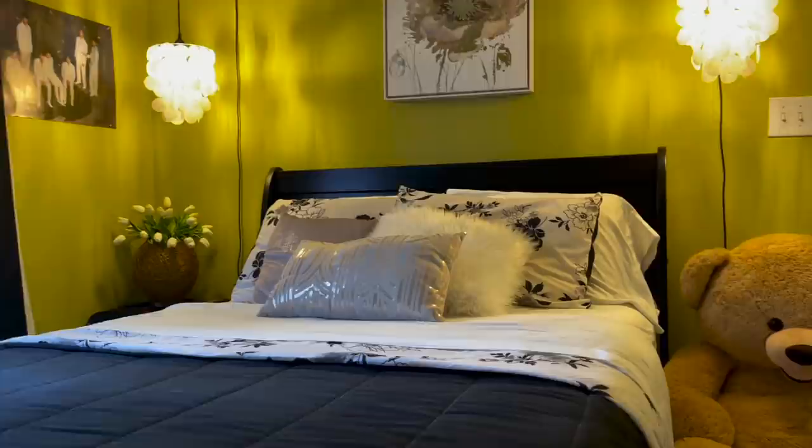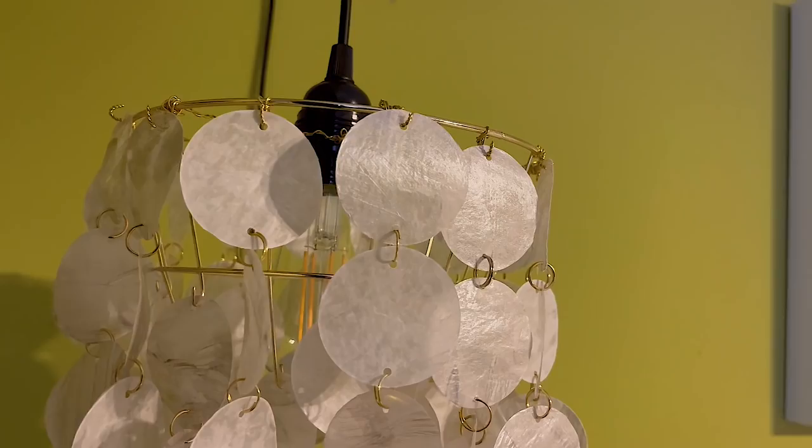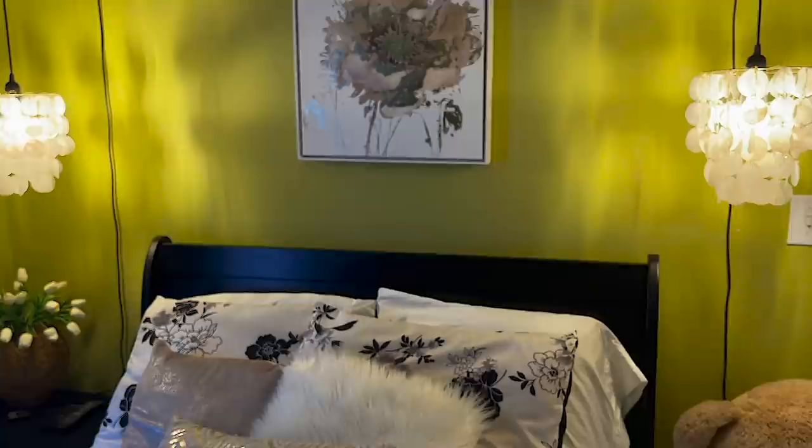The semester is almost over and my daughter will be coming home soon from college. I want to show you how I brightened up her room by making a couple of faux capiz shell chandeliers to welcome her home. You too can make your own beautiful hanging shimmering light fixtures that look like they're made with shells but instead use paper — I'll show you how right after this.